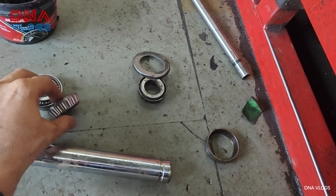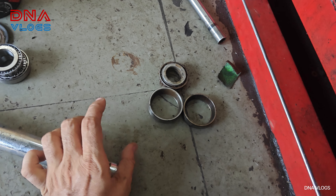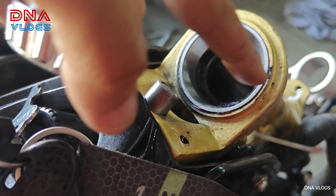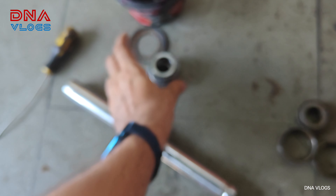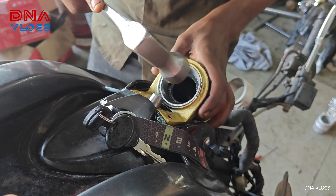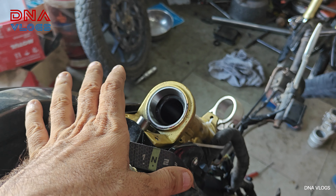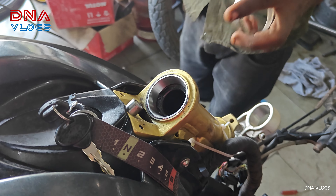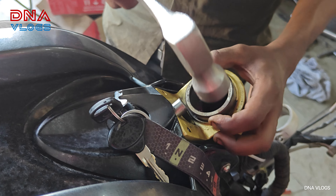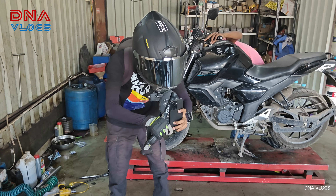All the old parts are out. This is the new bearing seal, and all this is the old stuff. One of the bearing base rings has already been put in — you have to tap it inside until it sits face to face with the bottom. You can use the old ring to hammer it down.